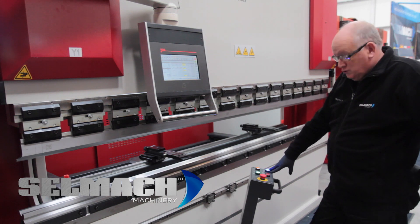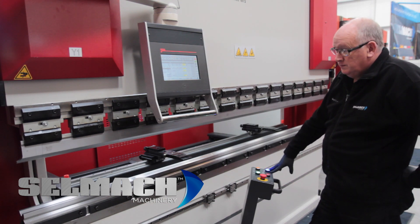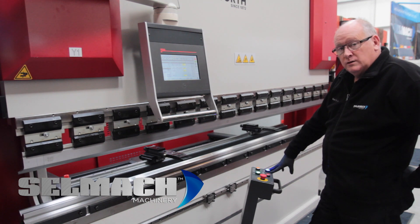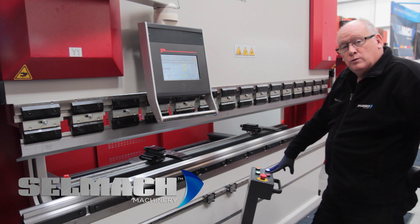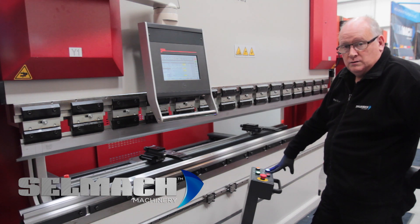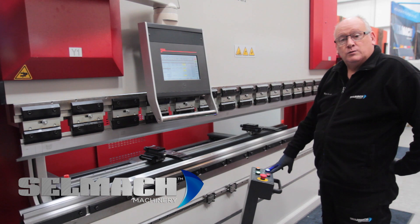Now we're going to do the overrun traverse. Place your foot on the down pedal. The beam will come down and stop, and then automatically go back up. At no point must you release your foot off the pedal until it has done the final return. The machine is now calibrated and ready to run.